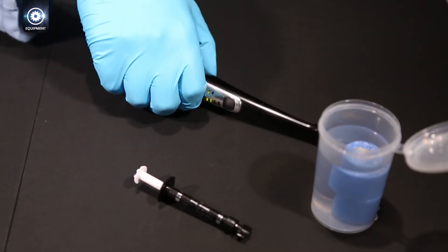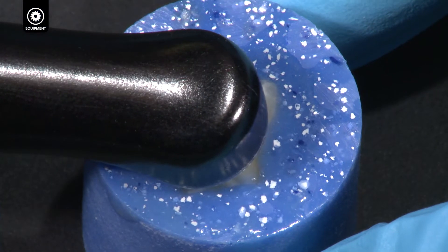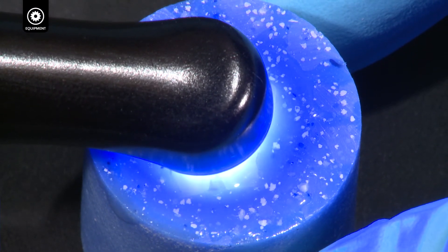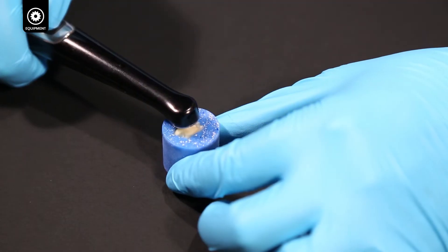Light cure for 10 seconds with BALO in standard power mode, as close as possible without touching the surface. If using a curing light other than BALO, follow the manufacturer's instructions.